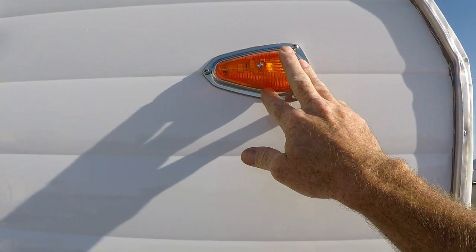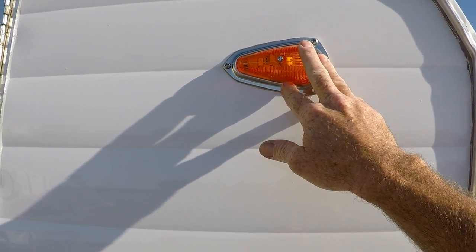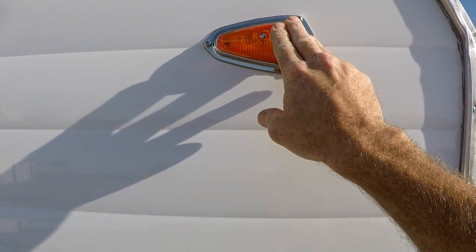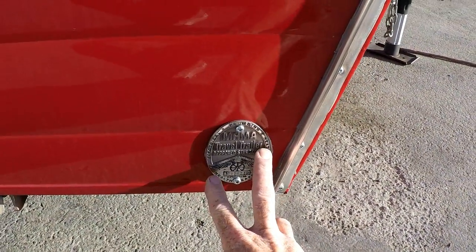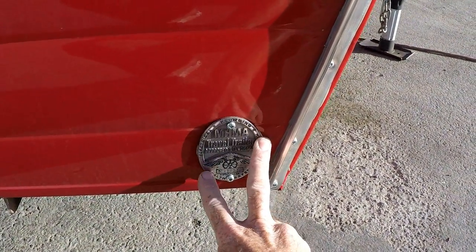The clearance lights are just LED retro style - these are actually from Vintage Trailer Supply. They look fantastic when they're lit up at night. Of course, this is the original badge right down here - this is actually where it was before. I just polished it up and put it back on.